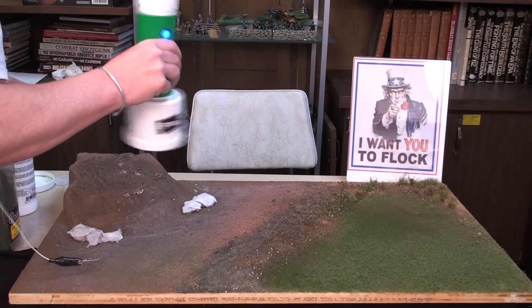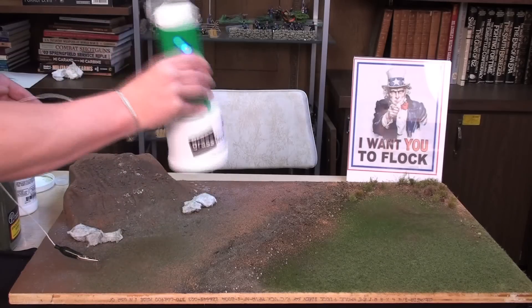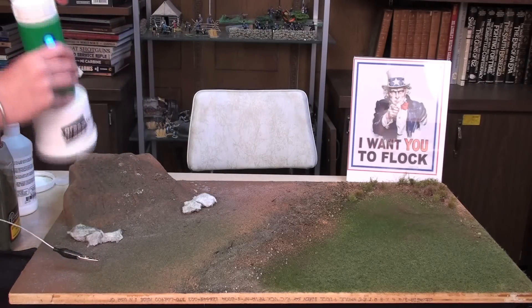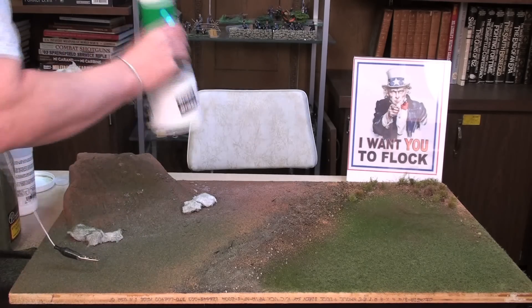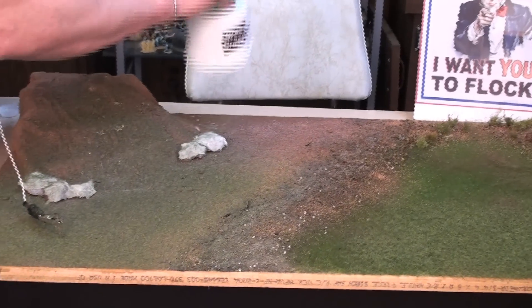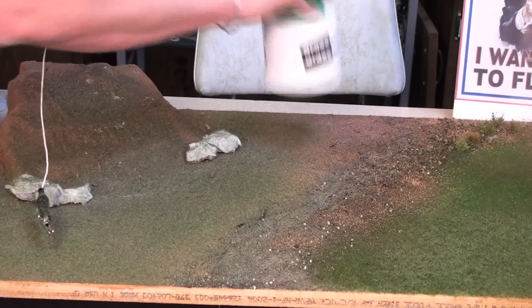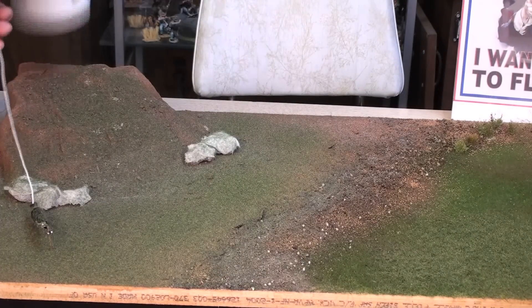Now what's great about this is that with regular applications of static grass, what happens is the grass just lays flat. What this does is electrically charge the grass to stand straight up. We're going to do this in two steps because I like the way it looks with a light coating, but if you want a real thick, heavy grass, you need to apply this twice.